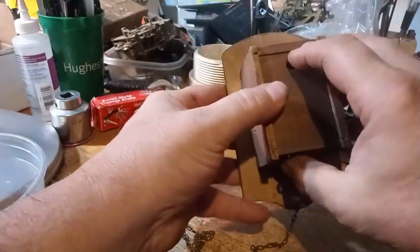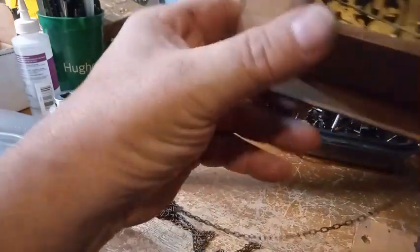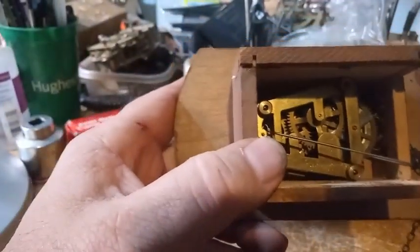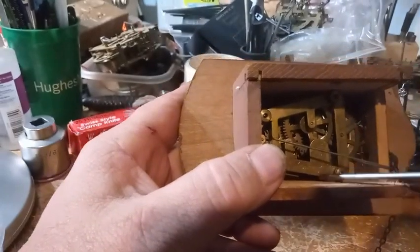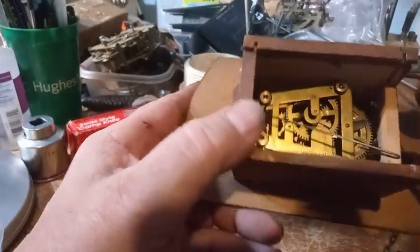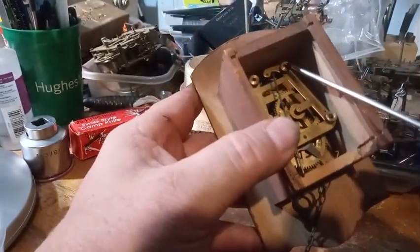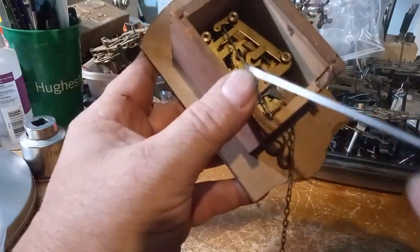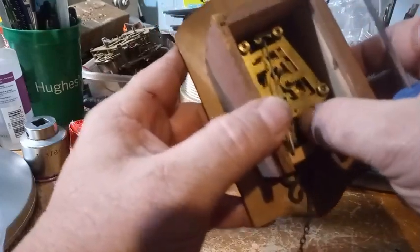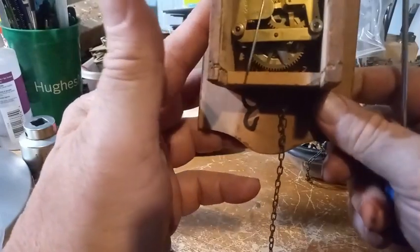But this clock is designed by Emile Schmeckenbecher, and it says so right here. In this particular case, there are nuts to take the movement apart. But before you can take that movement apart, you have to get it out of the case.